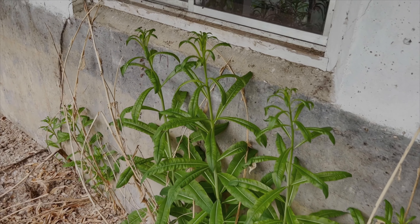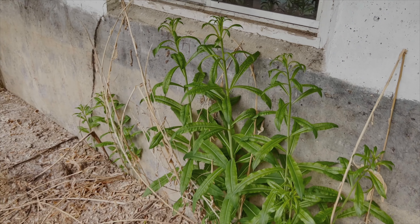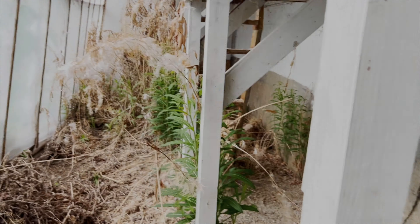My plant app is telling me that this is fireweed, which I do love, but it's got to go. You can make tea out of it, so maybe he had fireweed in here. If anyone wants to weigh in on what this is, let me know.